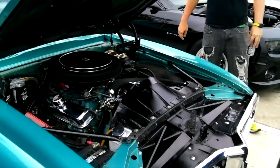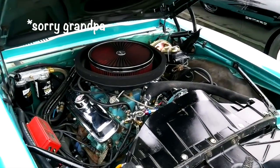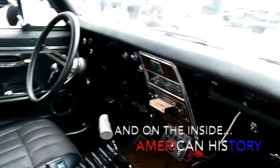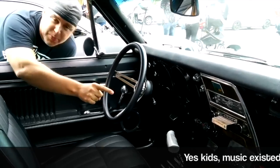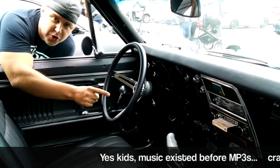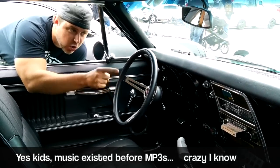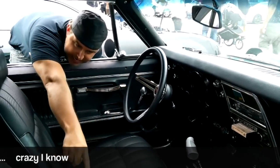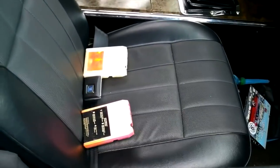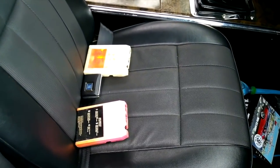Get up in them guts, as my grandfather used to say. Probably 400 horse, 550 torque. That is a functioning 8-track player. People probably don't know what that is — that's what your great-great-grandfathers would listen to on horseback riding around the countryside looking for gold. And you can see we've got Bad Company and Black Sabbath's Paranoid — that is the perfect soundtrack for this car.